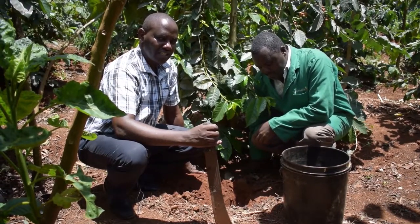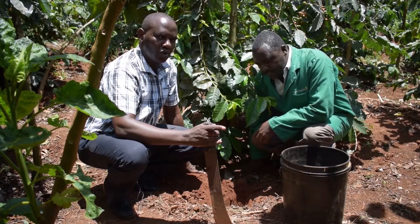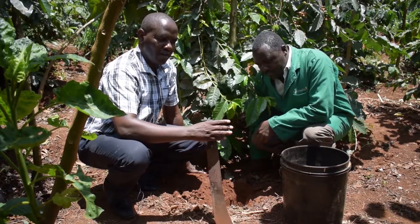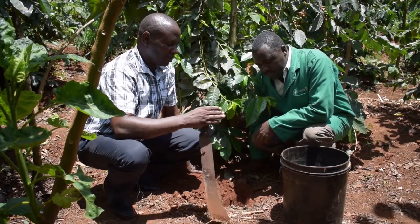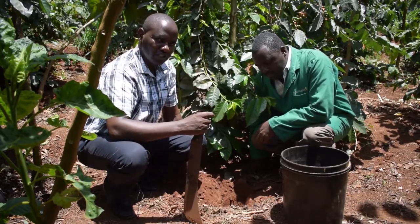There are a few things that we observe when we are taking the sample. Number one, we do not take a sample below the plant. So we move our bait outside where we have the tree canopy and we dig a hole that is one foot deep.